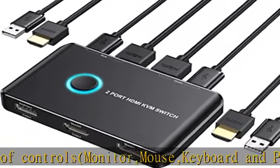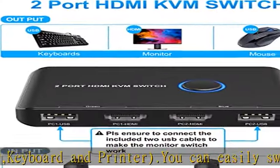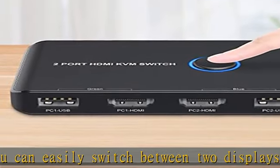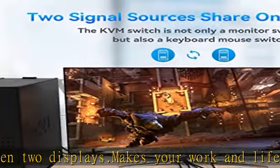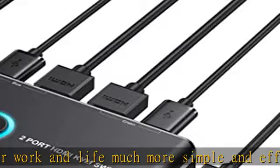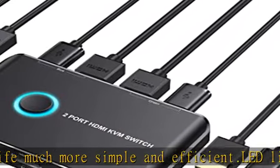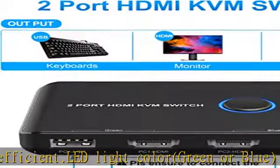Ultra HD 4K at 60Hz visual enjoyment. This HDMI USB KVM switch supports resolution 4K at 60Hz, making image display more exquisite and realistic — color is more bright and vivid, really giving a feast for your eyes. It also supports 4K at 30Hz, 3D, and 1080p or lower resolutions.